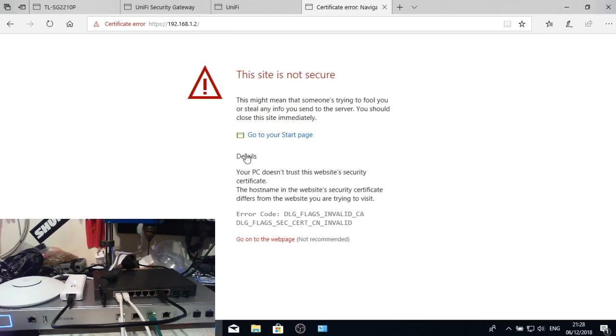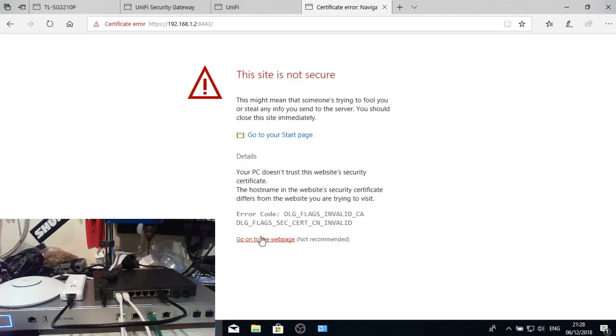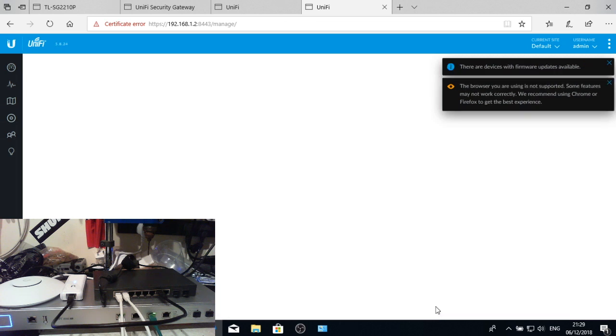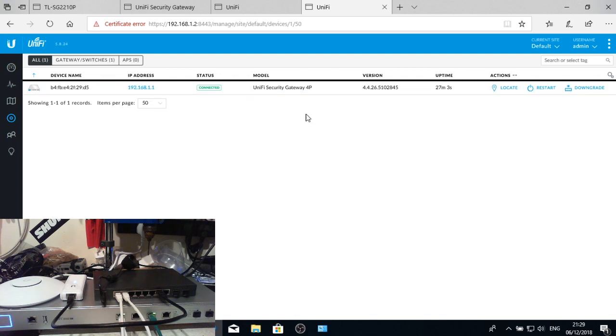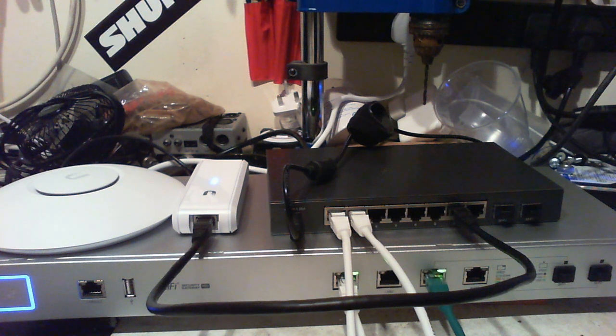Now that we've changed the IP address we need to navigate to the new address — accept the security certificate — and log back in to management. We can save the password since this laptop will be wiped shortly. We can see one device on the network which is the USG Pro; it's connected and been adopted, which you can tell because it goes blue on the physical device.